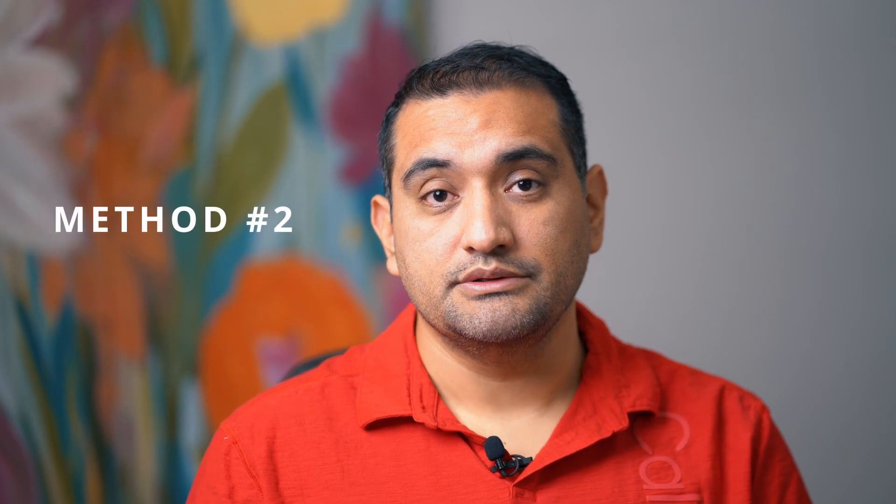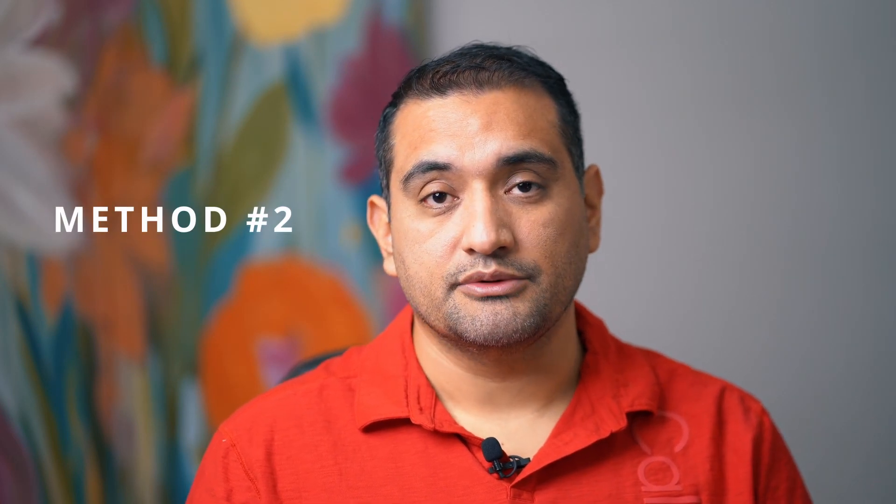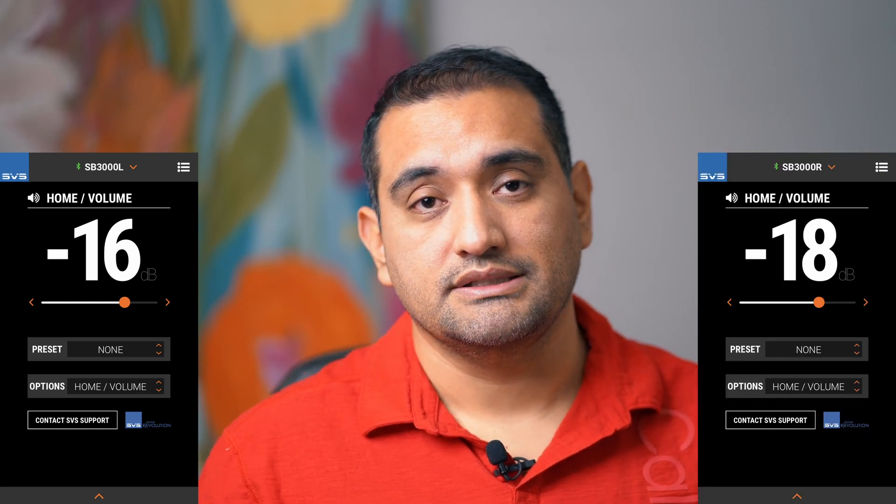Method number two used the same results from method number one but afterwards adjusted the sub levels through the SVS app. I did a 3 dB boost, which ended up being -19 on the left and -21 on the right, and also a 6 dB boost, which ended up being -16 on the left and -18 on the right. No adjustments were made to the curve.